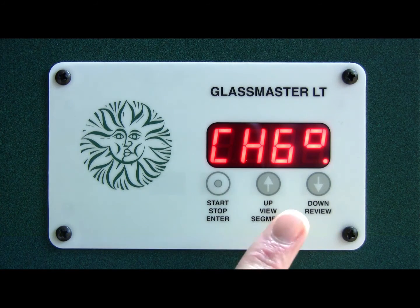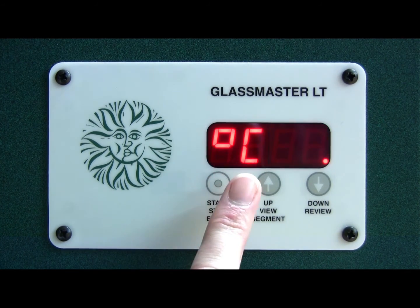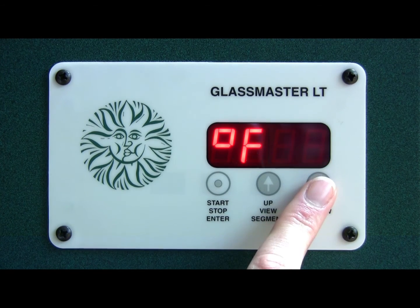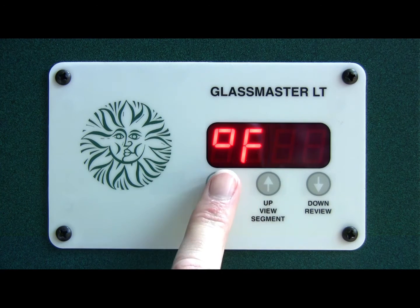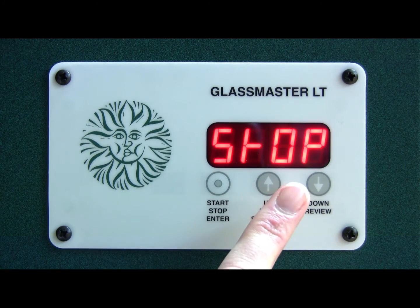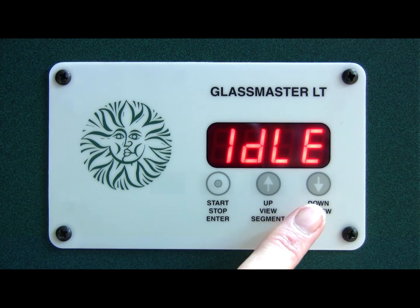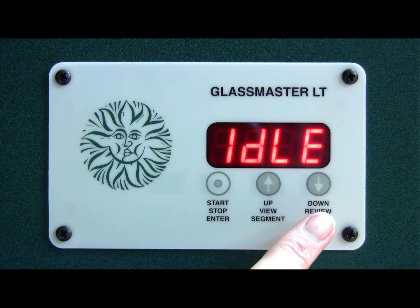If you press the stop/start button now, you will see that it's in centigrade. If you press the down button it goes to Fahrenheit, and you press stop/start to confirm that. Now it's showing the room temperature in Fahrenheit, and that's how to change your kiln from centigrade to Fahrenheit or Fahrenheit to centigrade.